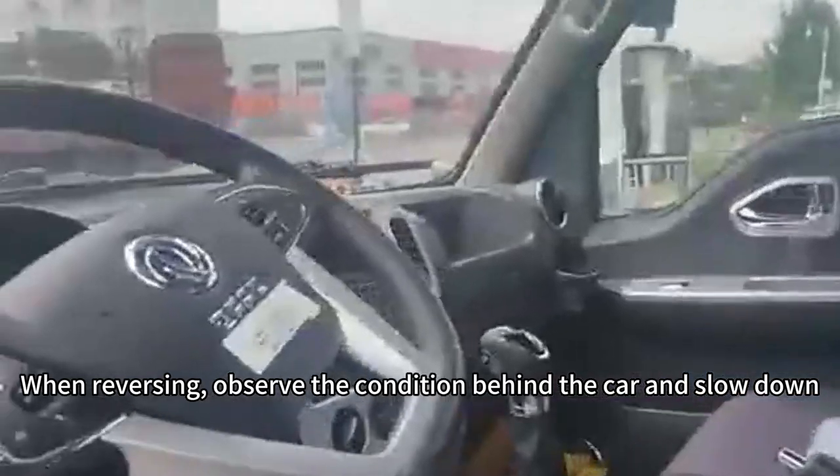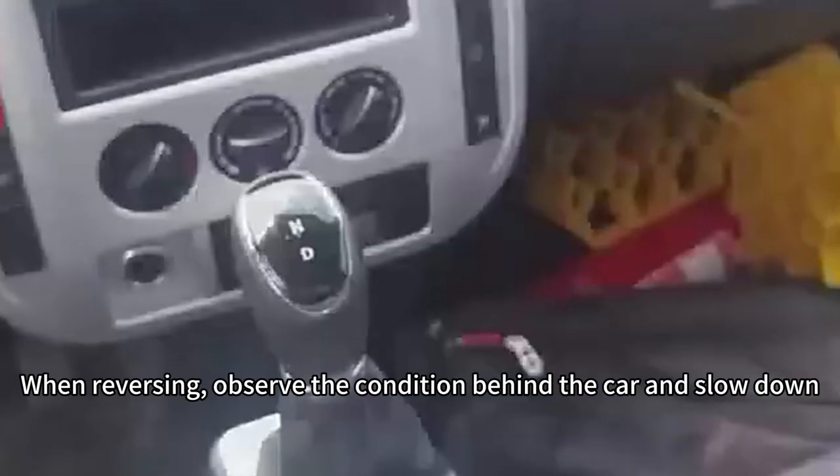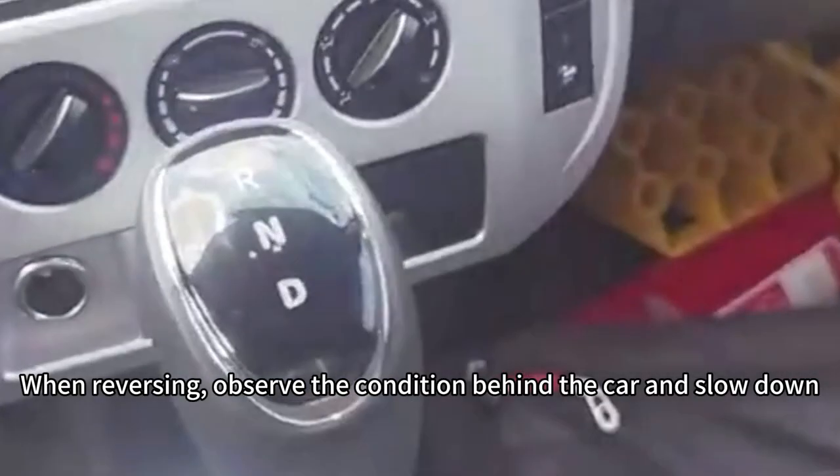When reversing, observe the condition behind the car and slow down. Thank you for watching.